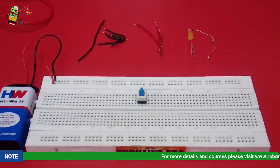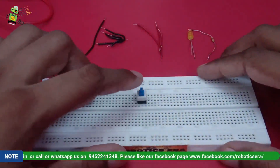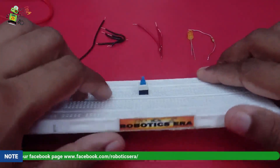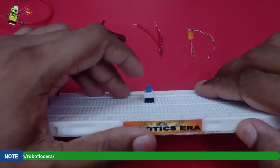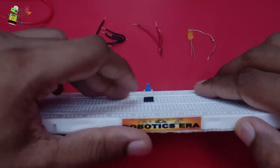Hello students, welcome to Robotics Era. In this tutorial we will learn about another type of switch called a self-locking micro DPDT switch. This switch is self-locking - if you see my finger, I am going to push it and it is locked. Now if I push it again it will release itself.